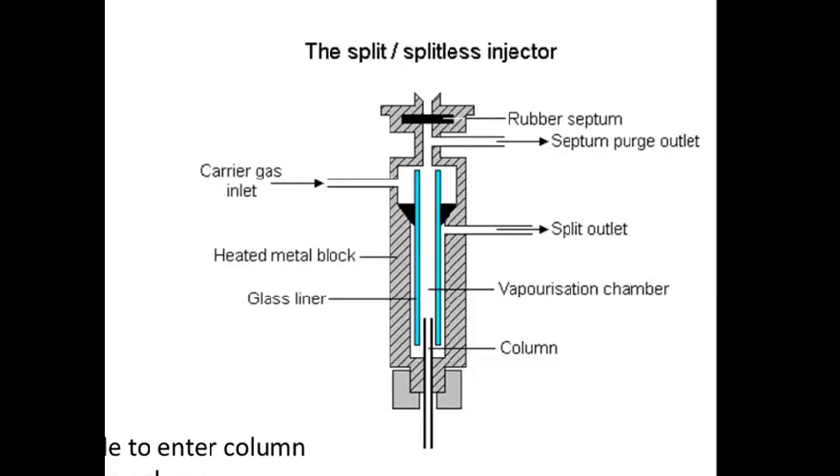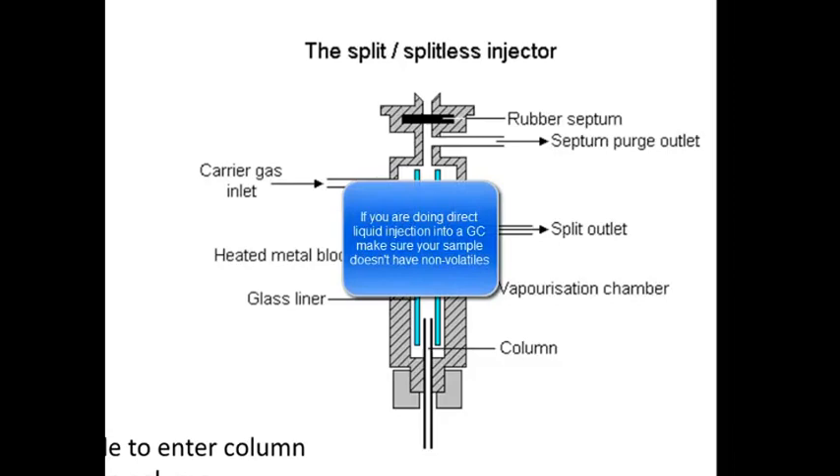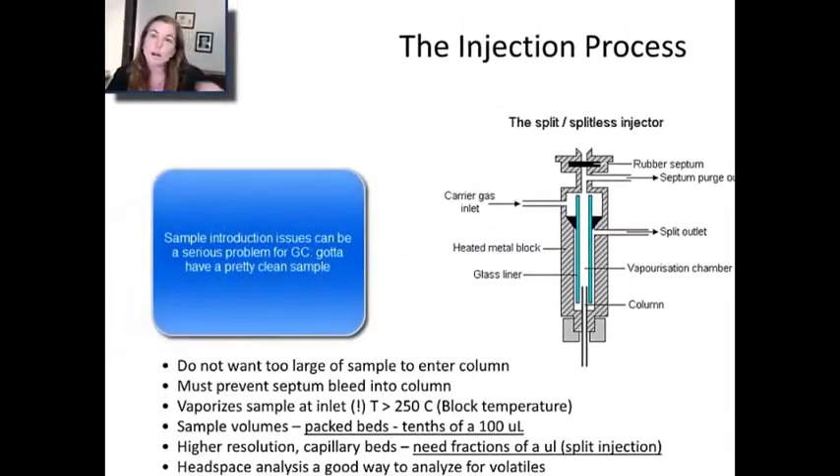You can inject a direct liquid into this area, but it's going to be a heated metal block there — that block might be as high as 250 or 220 degrees — and that's going to very rapidly heat your sample. It's kind of like putting a steak into a really hot frying pan. If your sample has any impurities or non-volatiles, they're not going to turn into gas; they're going to turn into black junk and stick onto your block. Direct liquid injection is not a good thing to do, because you get non-volatile junk that can really mess up your sample injection. If you've got a really pure hydrocarbon sample you might get away with it, but it's one of the reasons that people think twice about how to do injections into GCs.